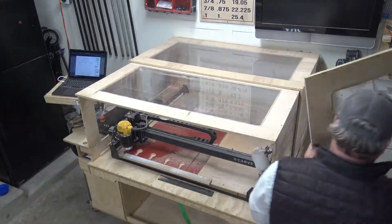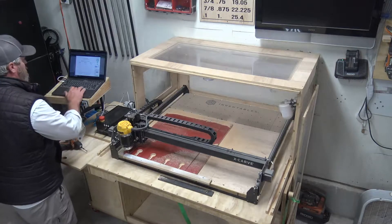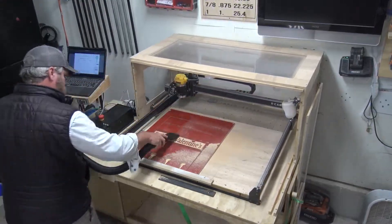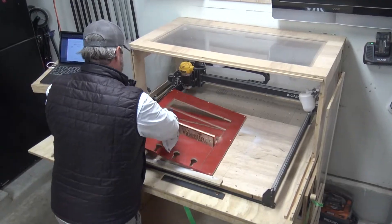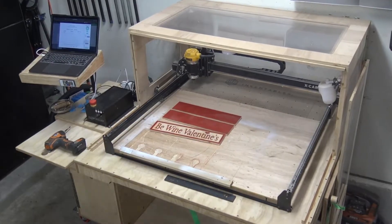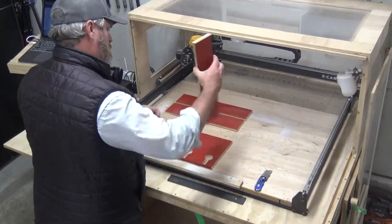Once the carve is complete, I'm going to open up the enclosure. I do vacuum off the dust a couple times through this process just to show you guys how the X-Carve is carving. I have actually made a lot of mistakes on this X-Carve and sometimes it whines and moans — I think I need to spend a little time tightening the belts and oiling the gantry. But I'm just going to break down the pieces here, cut off the tabs and roughly lay it out.